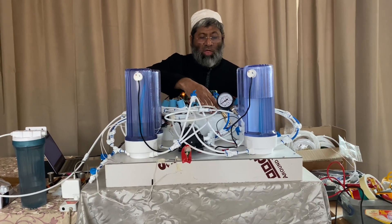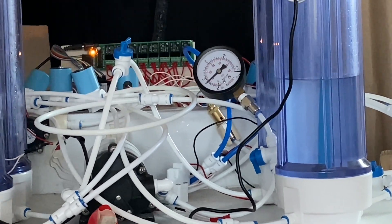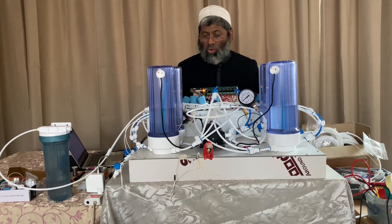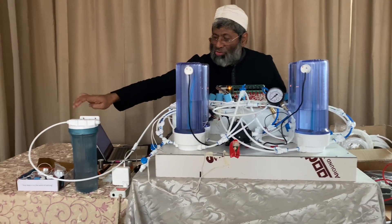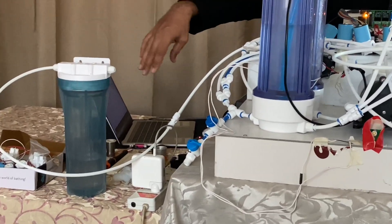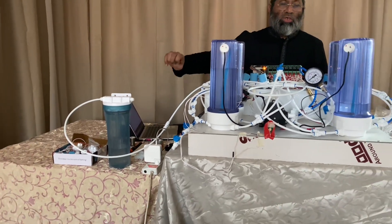I also have a safety valve. In case the pressure goes high, the safety valve will blow. The vent system is through this bottle — you can see some water here — so that I have a cleaner atmosphere. Some water carryover can be dropped into this water.